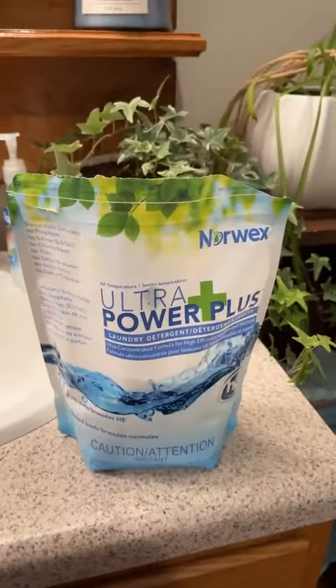Good morning! I'm in my bathroom getting ready to clean my oven racks, and I wanted to share this with you. I'm going to use the Ultra Power Plus — this is my laundry soap.